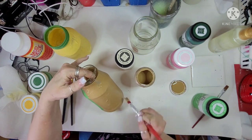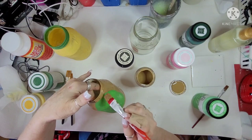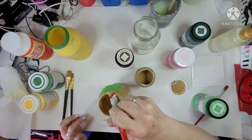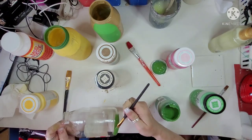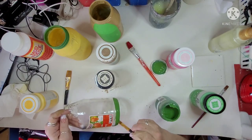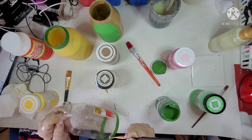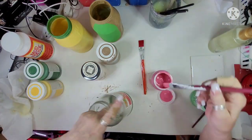Now these are all chalk paints that I'm using — some of them are Waverly, some of them are Folk Art. You can almost tell from the top of the lid which is which because the lids look different. I am a Plaid Ambassador, so Waverly, Folk Art, and Apple Barrel are what I'll be using, as well as other ones. They're all from Plaid.